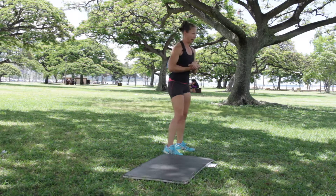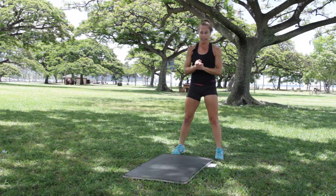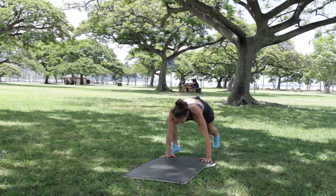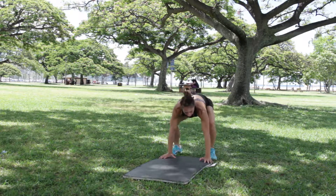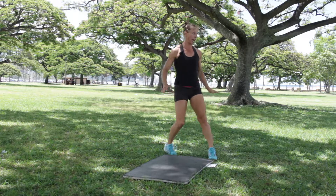We've got jump backs. Remember how to do those? Real quick: hands go to the mat, you walk out, you walk in, and we stand up. Or you can actually jump back and jump in and stand up. So you have your option.